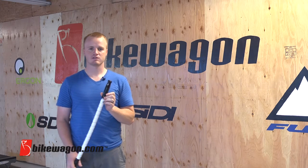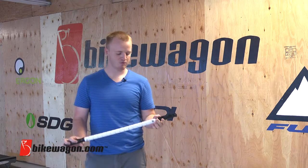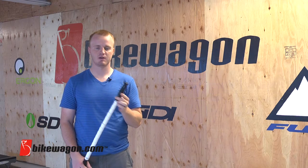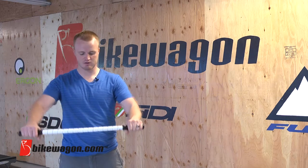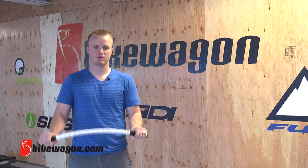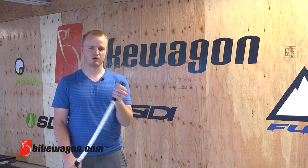This is used by many different people. It is marketed to athletes. Many professional teams use them. A big sponsor of the stick is the U.S. Olympic Committee. If you have sore muscles or a stiff back, it is a great muscle massager to get blood flow and gain flexibility.